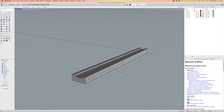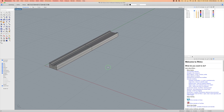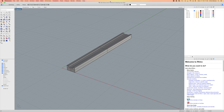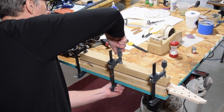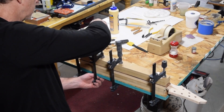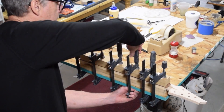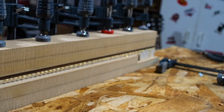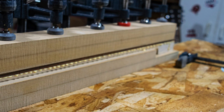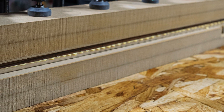The way I designed the fretboard clamping caul is it has a center channel, which means the majority of the clamping pressure will be applied to the edge between the truss rod slot and the edge of the neck. You know you have a good glue up when you have even squeeze out the entire length of both sides of the fretboard.